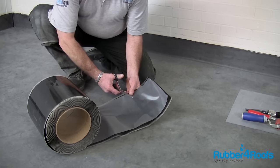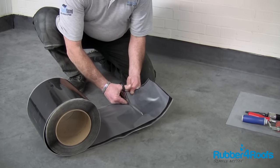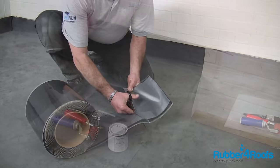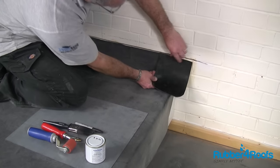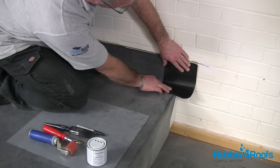Cut elastiform to size. The tape should be a minimum of 150mm wide, extending from the chase out onto the deck and along the roof a minimum of 75mm (3 inches).